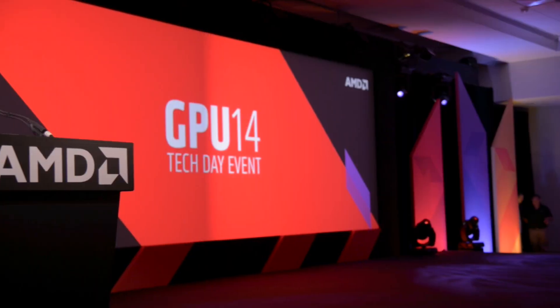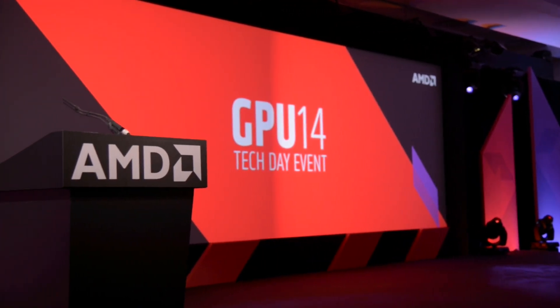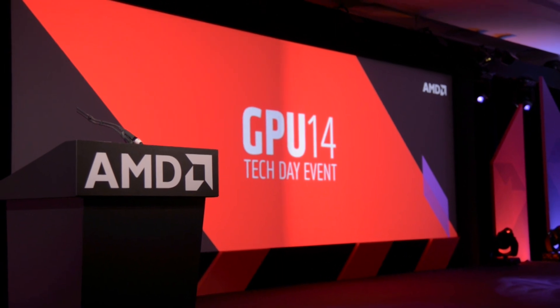Hey guys, this is Austin. It is launch day for the new AMD R9 and R7 series of graphics cards, so be sure to hit that thumbs up button if you appreciate me pulling an all-nighter to get you guys this video. Let's jump right on in.